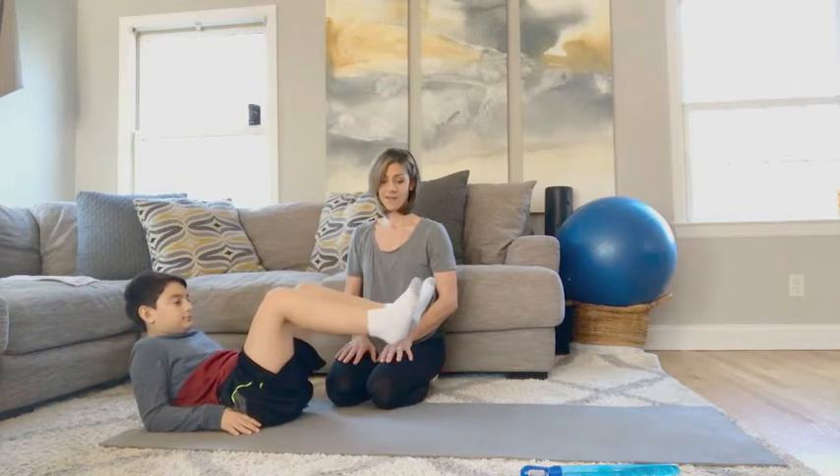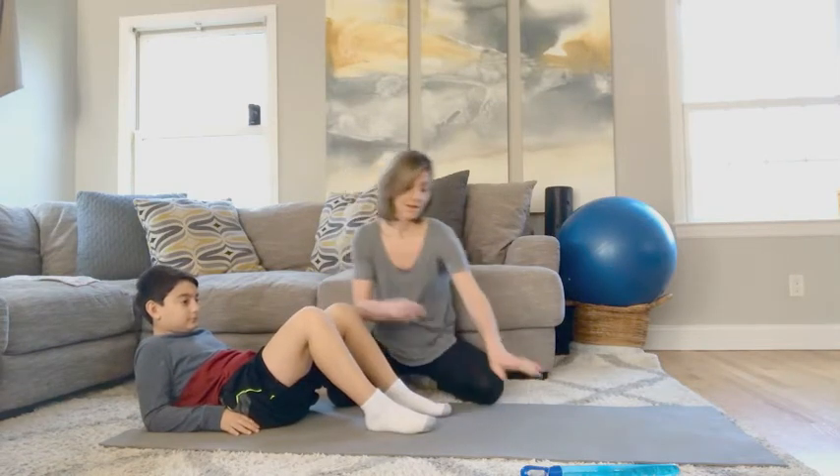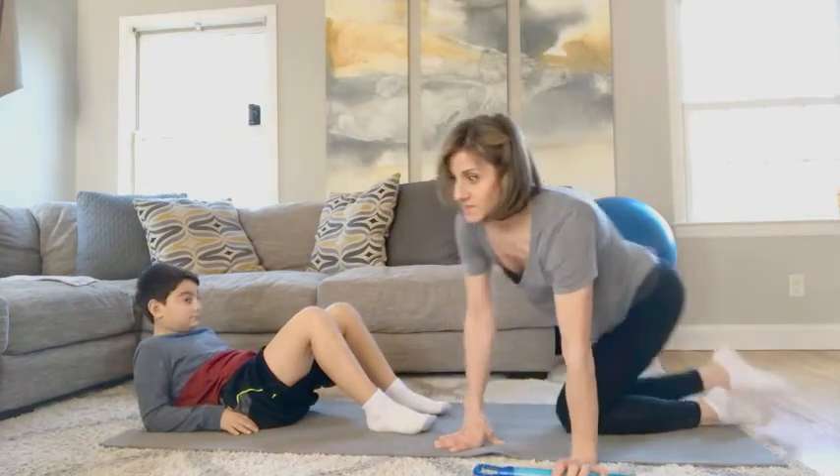Can you just show me a little quick clap, clap, clap, clap? Awesome. Bring the feet back down. All right, so grab your bubbles. Here we go.